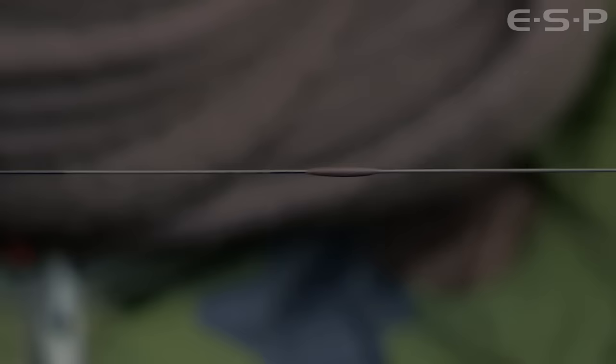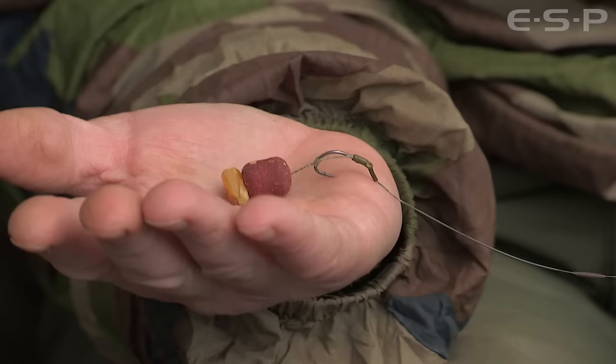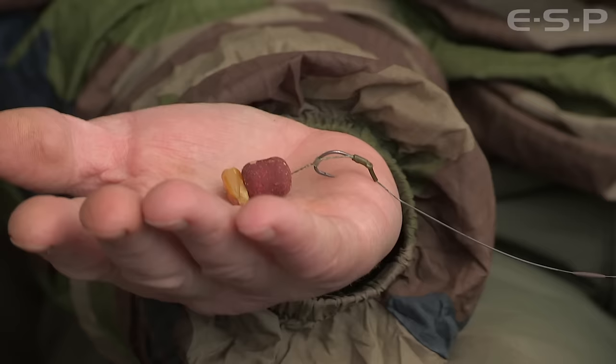The one thing I will say about this rig is it's best to keep the hook links fairly short. This rig depends on the fish tightening up to the lead weight for it to work well. As soon as you tighten up to the lead, the hook will turn around and catch hold.